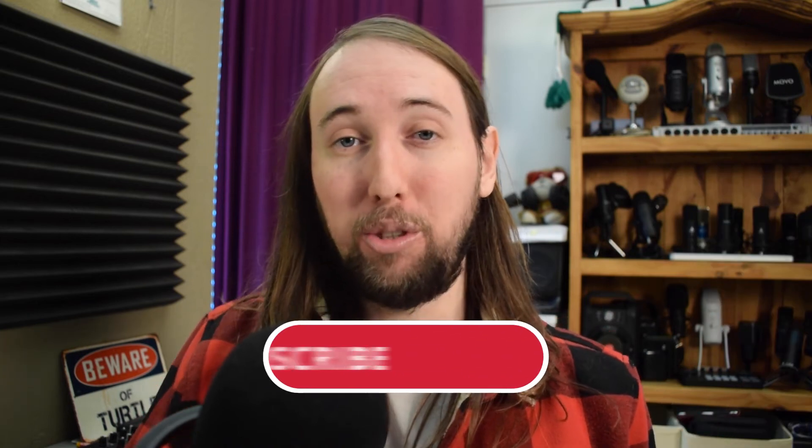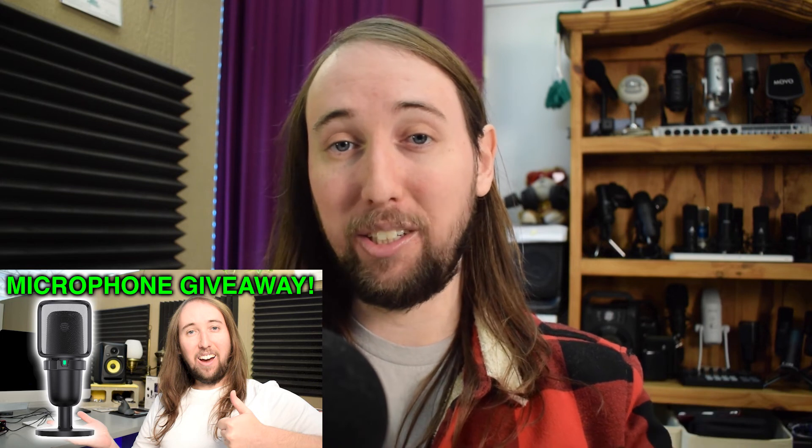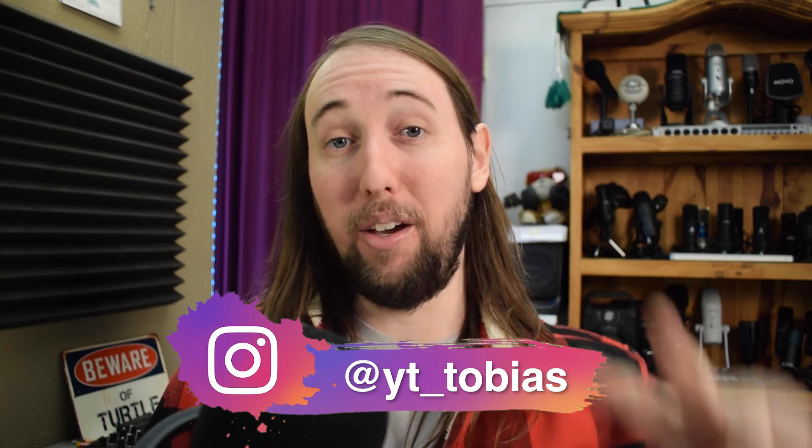I would love to hear what you guys have to say down in the comments below. I will have the link to the Elegear warming blanket down in the description below. If you liked this video or it helped you out, make sure to give it a like. If you'd like to see more videos, hit that subscribe button and bell notifications. I'm doing a microphone giveaway on my channel — check out my most recent microphone video for how to enter. You can follow me on Instagram at YT underscore Tobias. I'll talk to you guys in my next video. Peace.